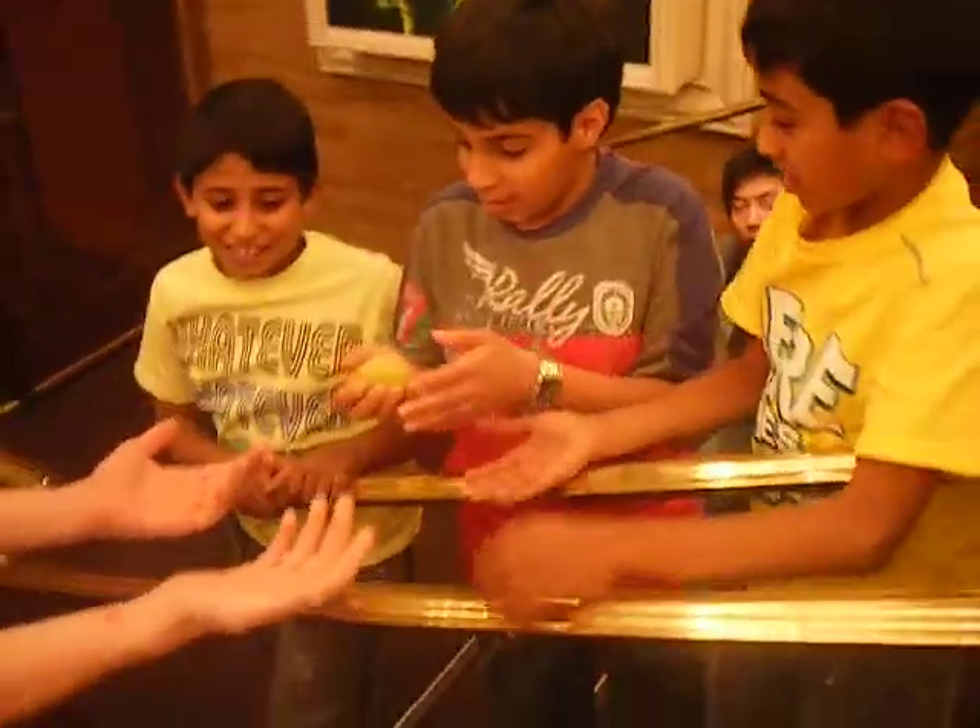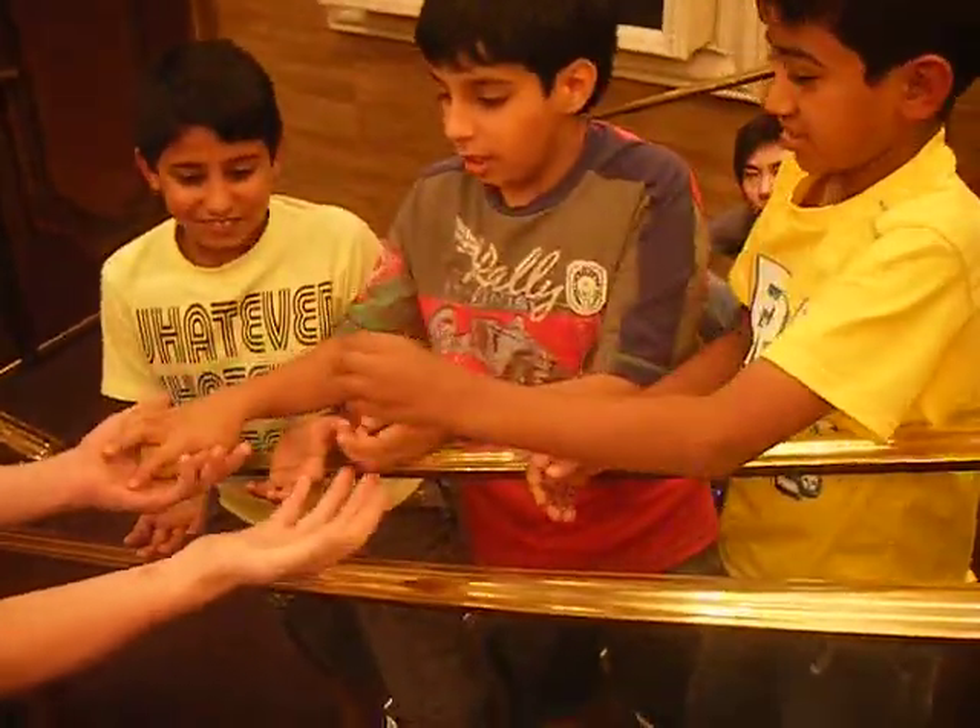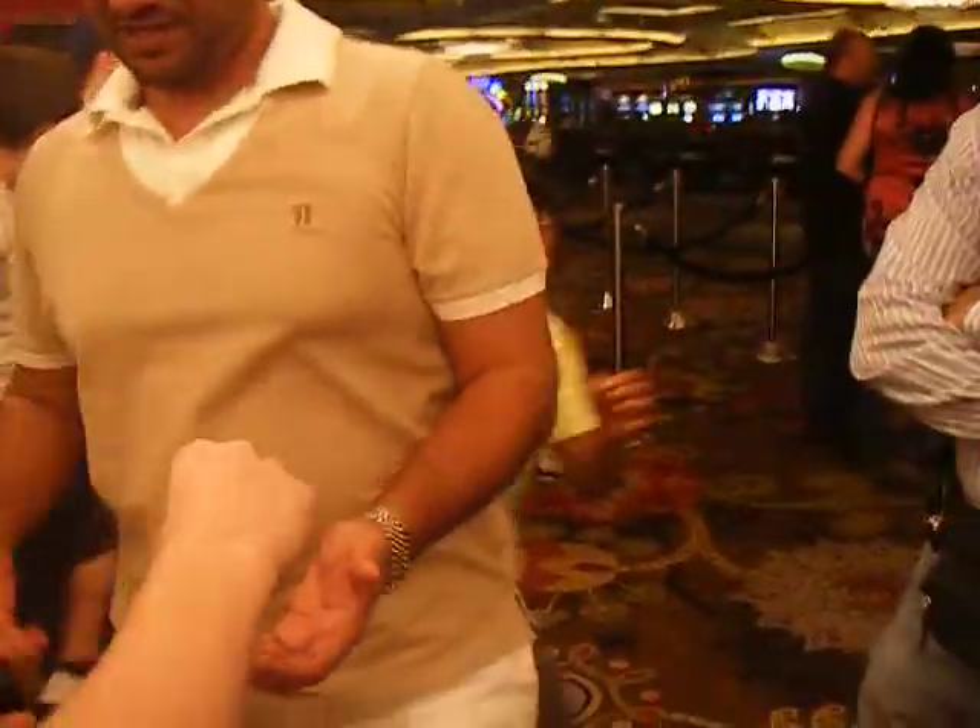I'll show how it works. Hold out your hands like this. Hold out your hands like this. I'll show how it works. Both hands like this.